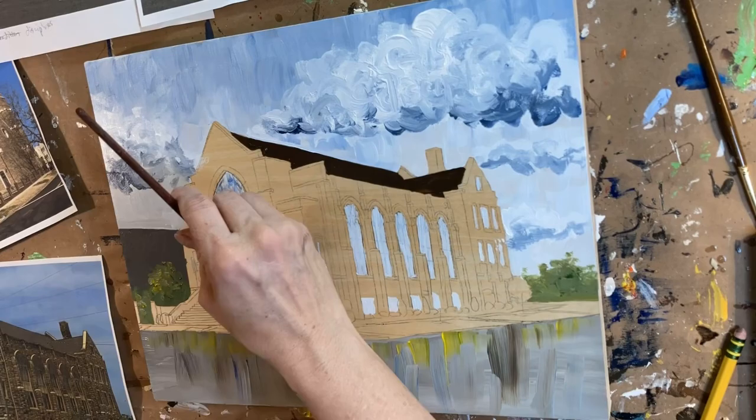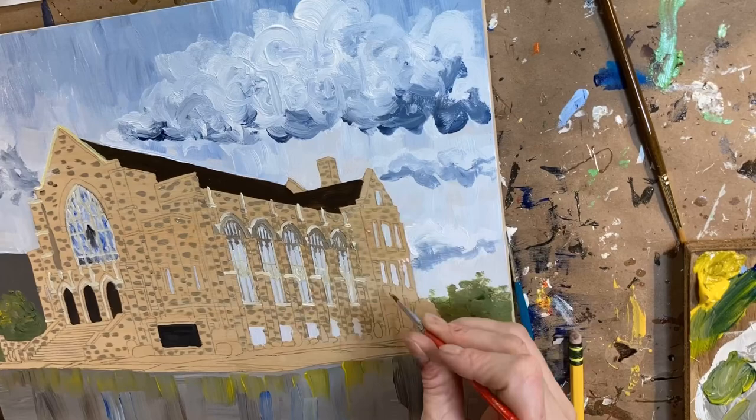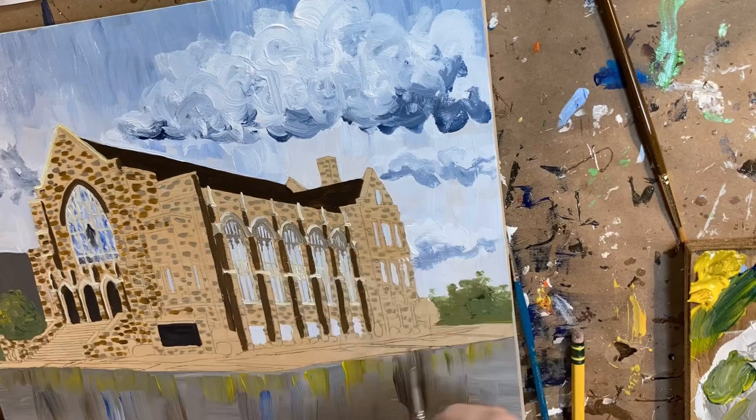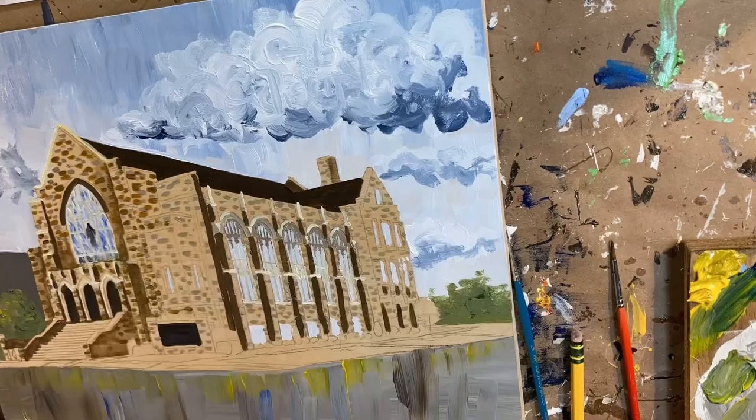This is Coleman First United Methodist — I can't remember all the words in the name. You can see I'm doing it on a birch panel and I'm using the panel as the color of the church building and filling in lots of details. This is in acrylics.